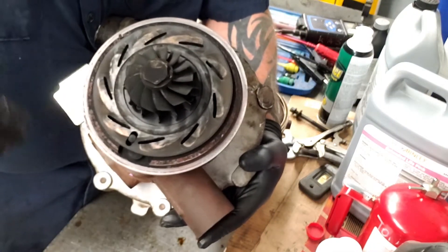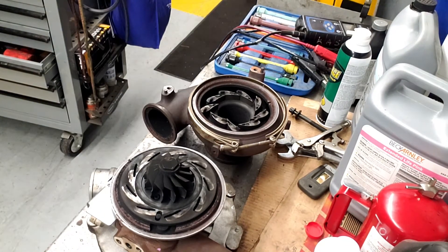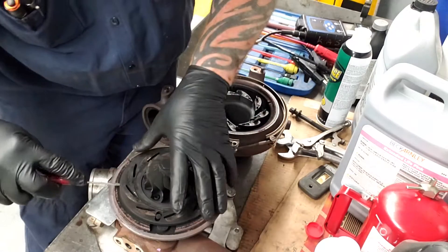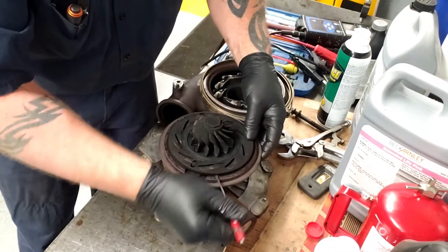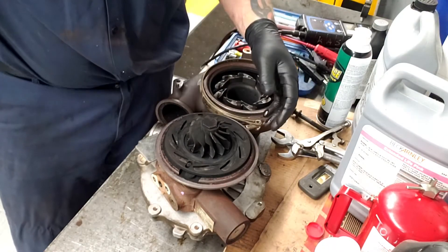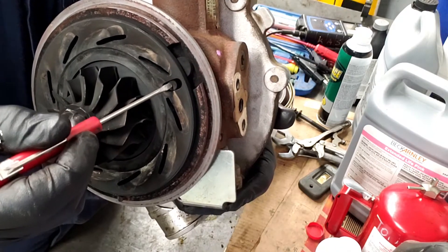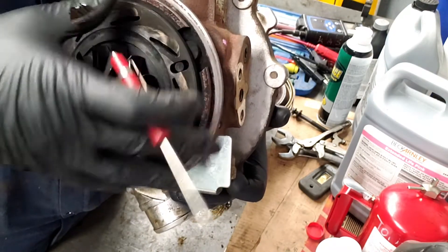This ring right here is really, really stuck. With the pocket screwdriver I can't even move this ring at all — it won't even move, it won't budge, it won't slide, it won't even lift up. It is completely stuck on there. Right here is where the VGT sticks through, and you've got this solenoid that actuates this lever, and this lever moves this unison ring side to side.